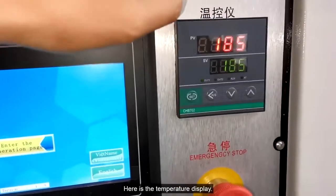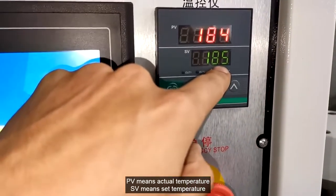Here is the temperature display. PB means actual temperature, and SB means set temperature.